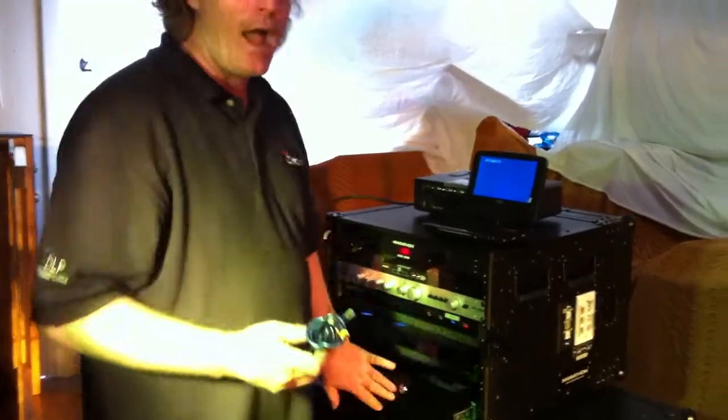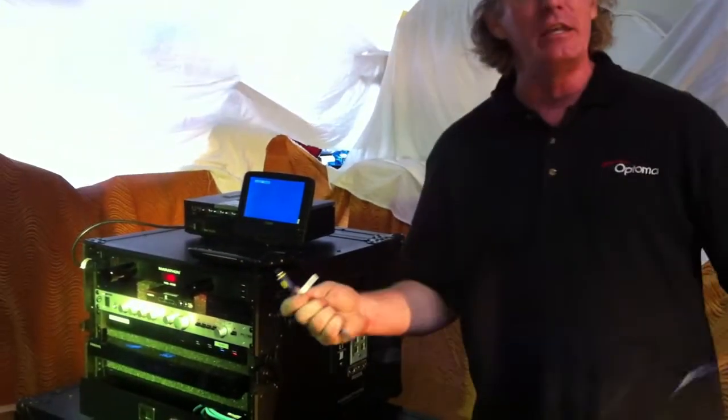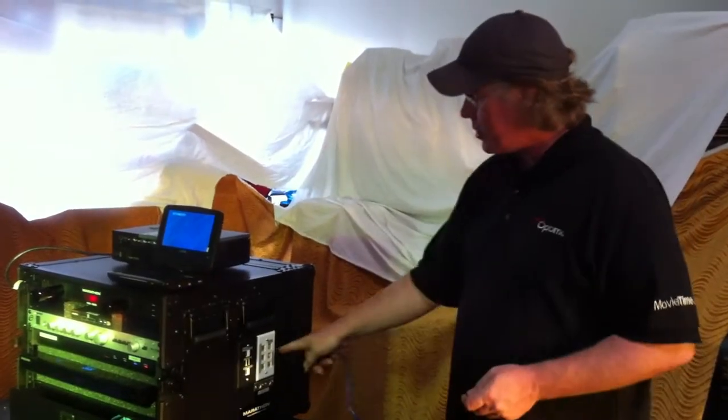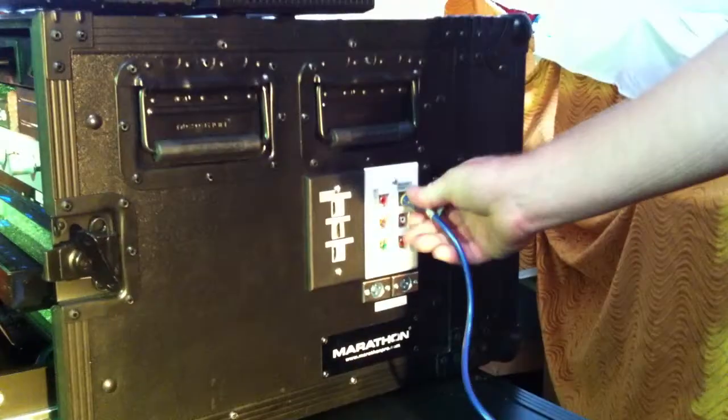And then we take the video output from the Blu-ray DVD player, and this will allow you to monitor the Blu-ray DVD when you're setting up. It allows you to cue it up and do those kinds of things before you send it out through the projector. So right here on the side of the case, you've got Blu-ray video output.